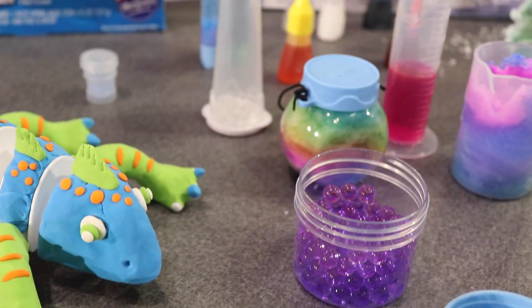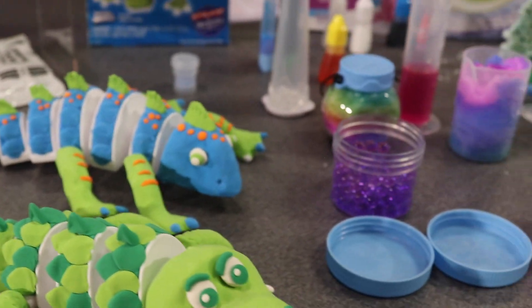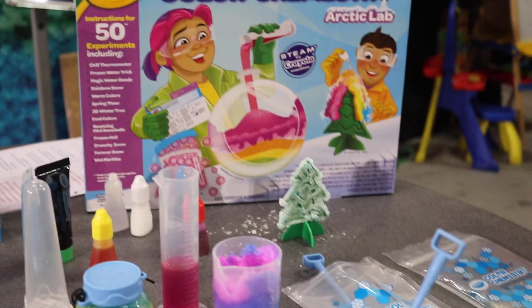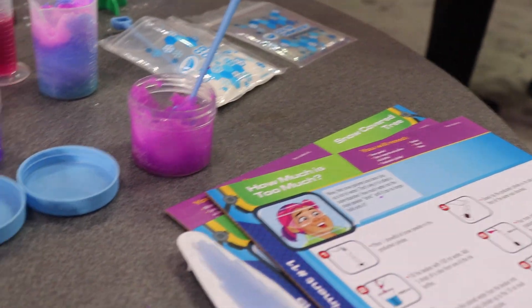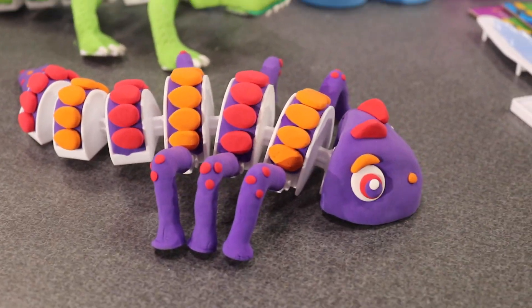So you could do winter water beads, rainbow snow, spring fall — there are 50 experiments, so definitely enough for all those afternoons inside in the winter.